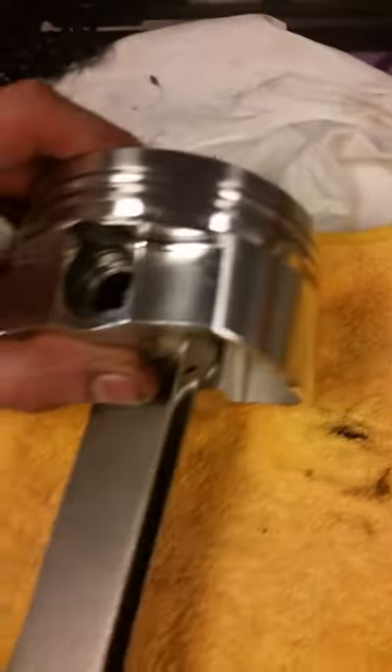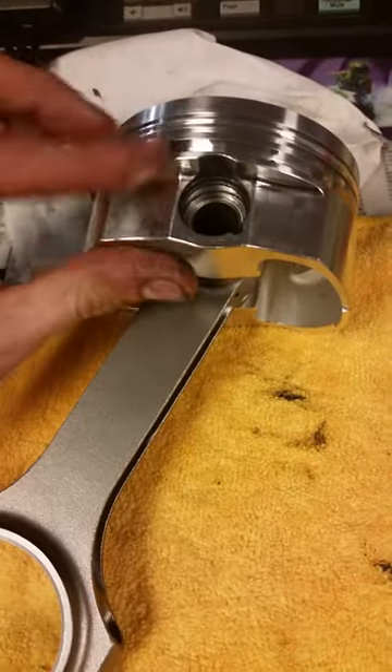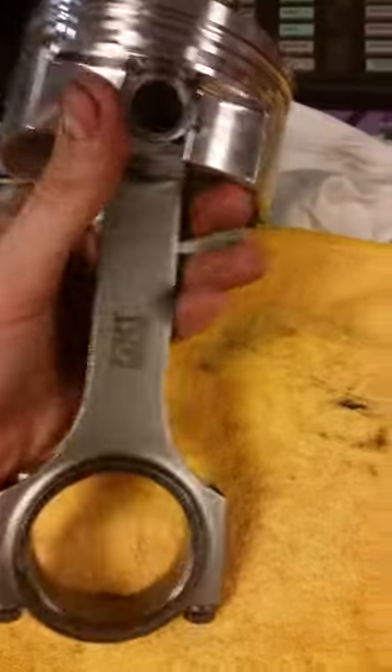Hey guys, this is Scott Rod with Scott Rod Customs. I am putting together a Viper V10 motor and the first step is to put these H-beam rods on these Diamond pistons.